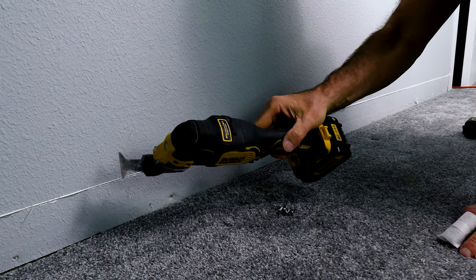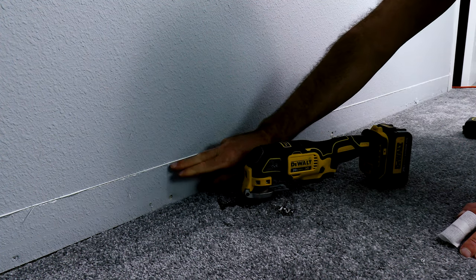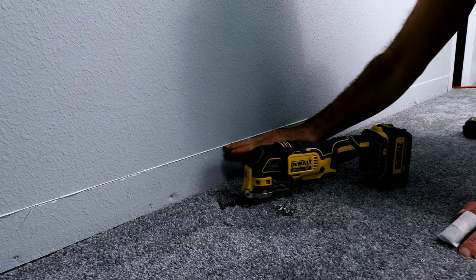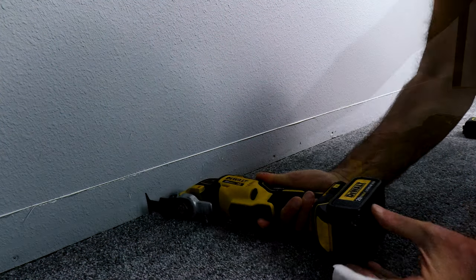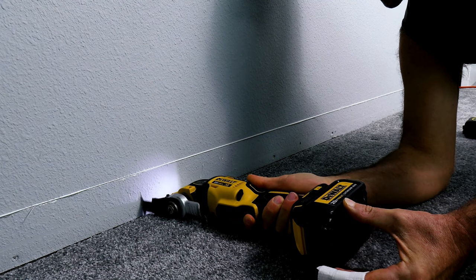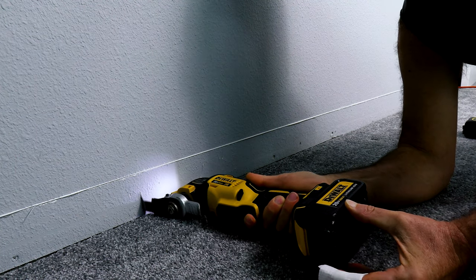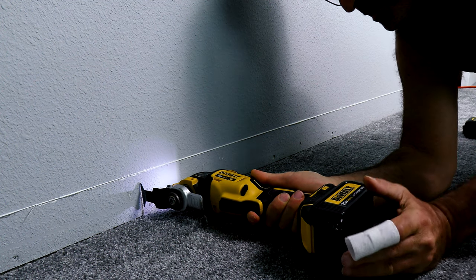If you have a tool like this oscillating cutter, it will come in really handy here. You want to be careful not to cut above this line, otherwise it's going to be a whole lot of sadness. So keep your cut below that line and go over a little bit past our plug right here. And don't plunge it into the wall very deep because you don't know what's in the wall.